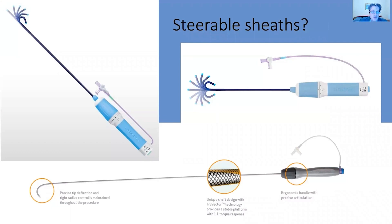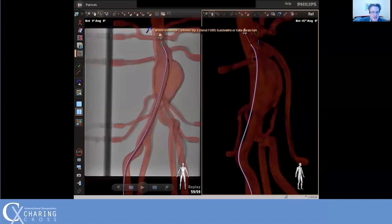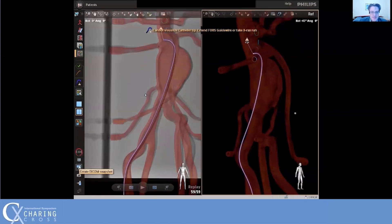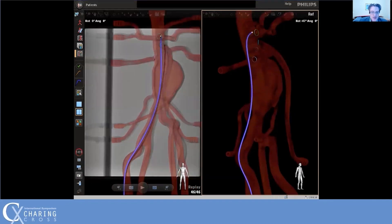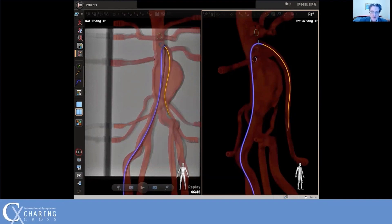Many of us now routinely use steerable sheaths for fenestrated and branched EVAR, so we wanted to see how user-friendly the FORCE 3D hub is with steerable sheaths. Here we cannulate the right renal, the most difficult vessel in this model, using the deflecting tip sheath with a comfy catheter placed at the tip of the sheath and then advanced the wire and catheter. We then cannulated the SMA in a similar fashion, followed by the left renal, hepatic, and splenic arteries, all of which were cannulated with relative ease.